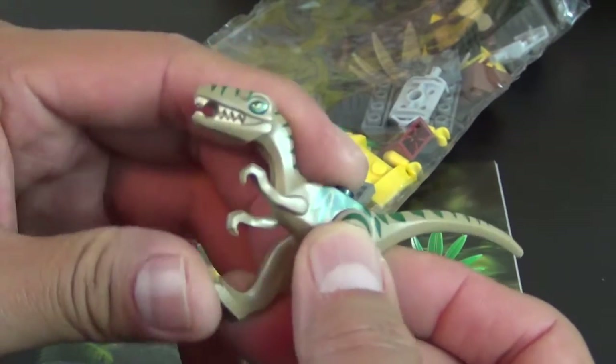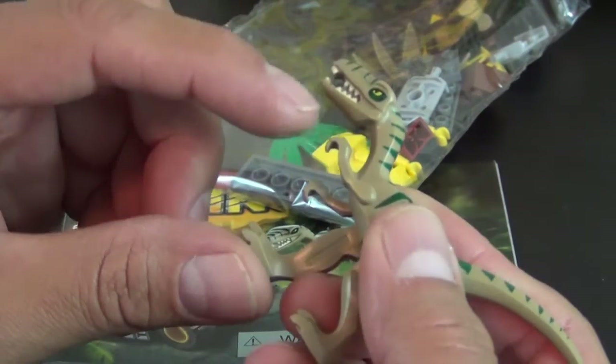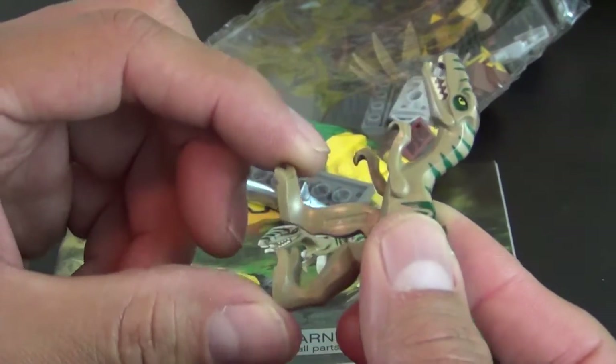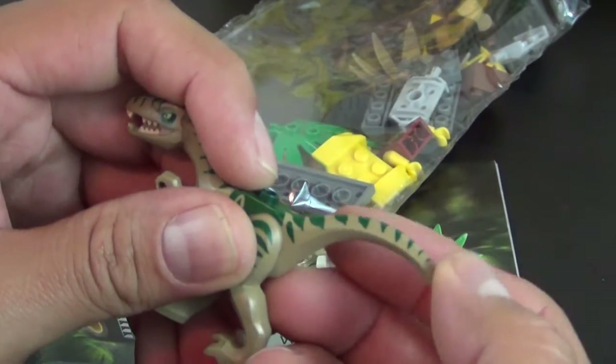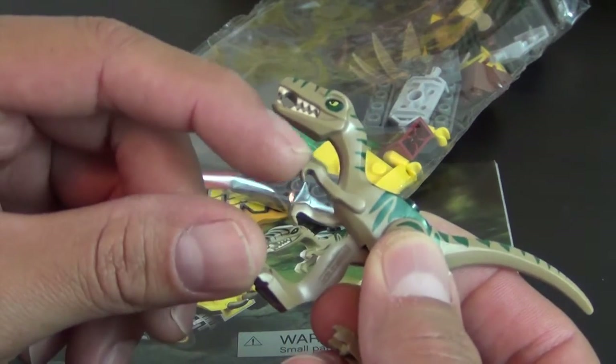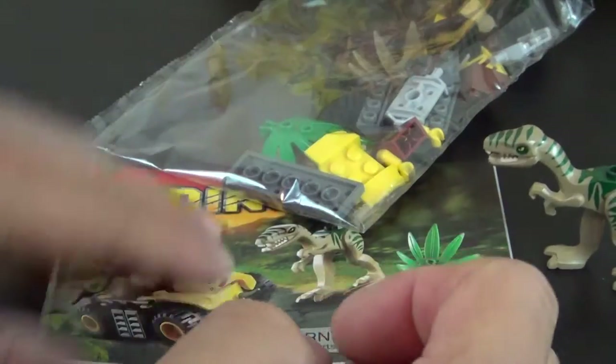It's kind of a rubbery plastic, so you can see the neck kind of moves, the arms kind of move a little bit, but they don't bend too much, and then they kind of go right back where they came from. So it's kind of a rubbery plastic — that's the best way I can describe it.